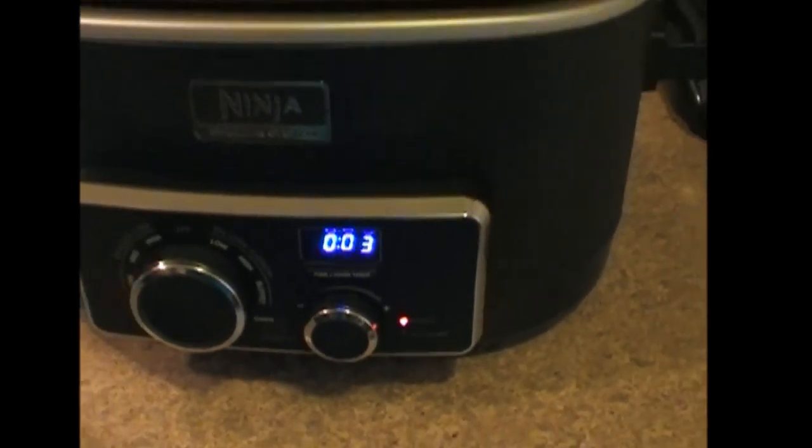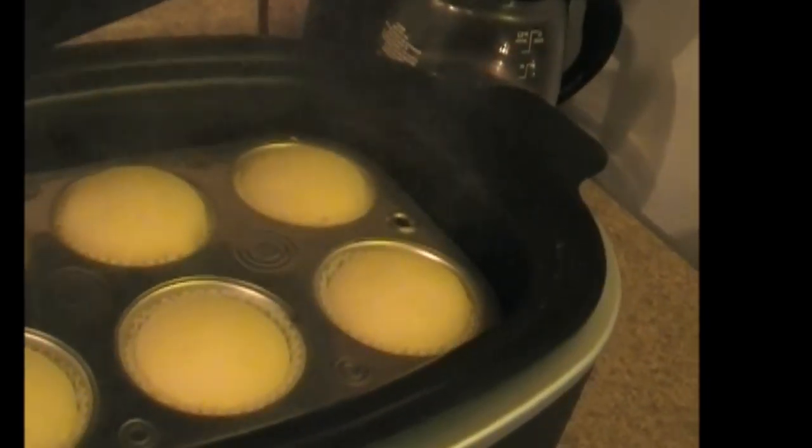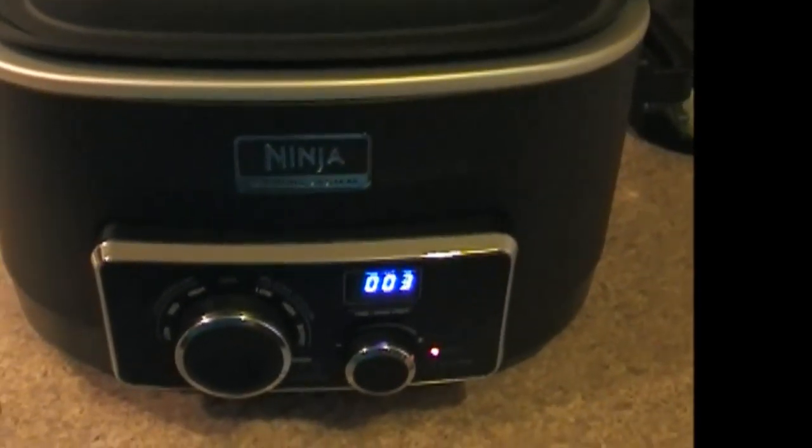We have 3 minutes left on our cupcakes. You can see it is steaming. Alright, they are rising. About 3 more minutes they should be done and I will come back with the finished product.